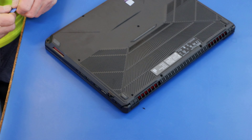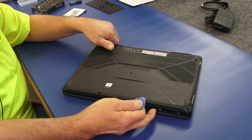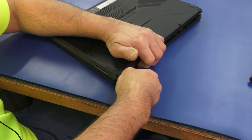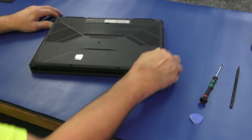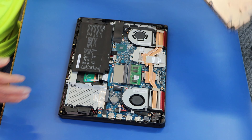Just always be careful around the ports, because you've got less plastic there. I've opened these TUF laptops up a lot and they usually come off pretty easy once you get them started. That should get us where we need to be, even along the back there — it lifts right off.